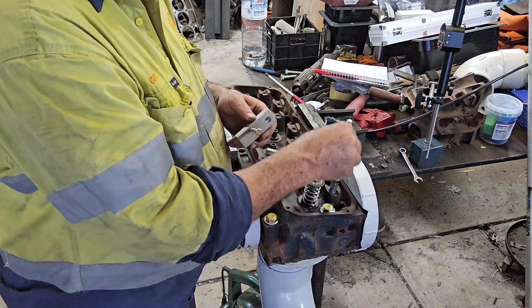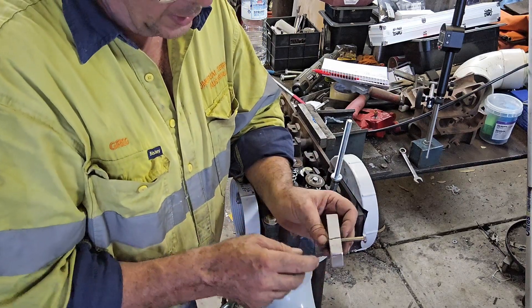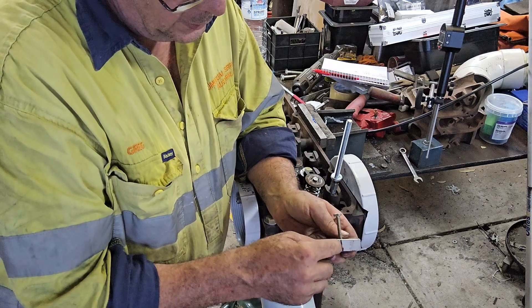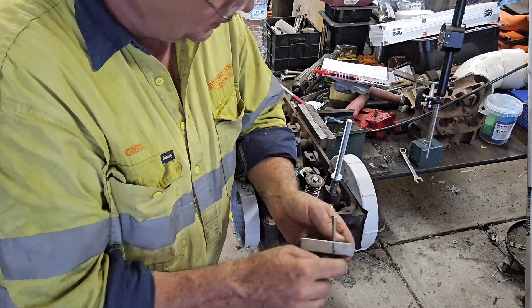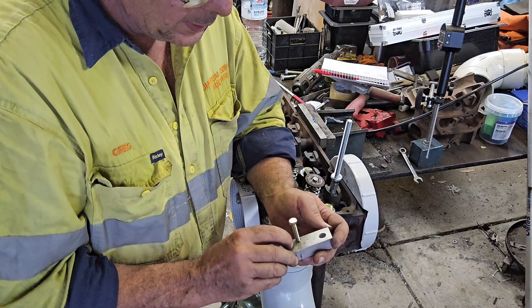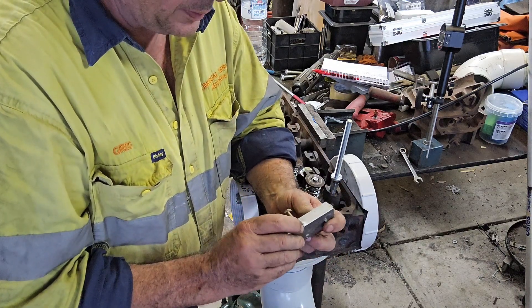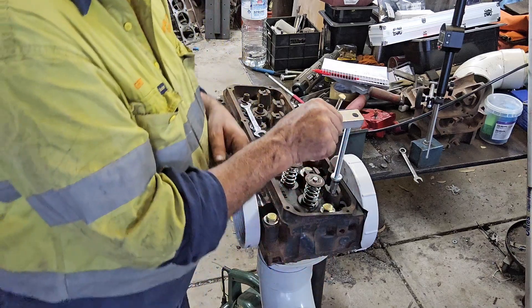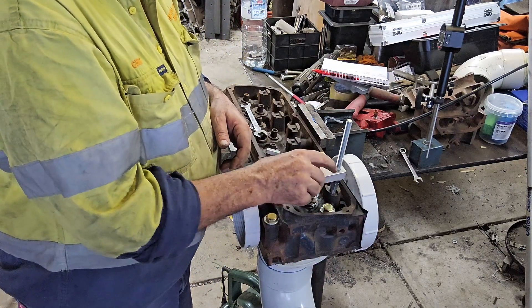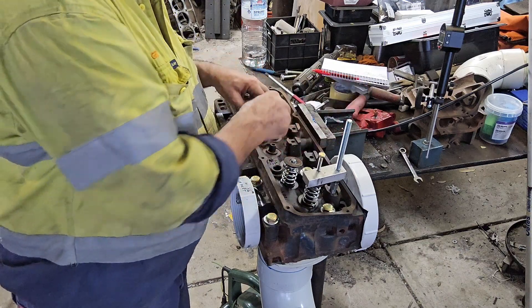There are two washers here because this is my valve opener, and notice that I have marked it at an angle because the valves are at an angle. This is just a piece of aluminium, but that's because I had a piece of aluminium lying around.